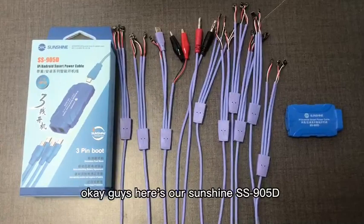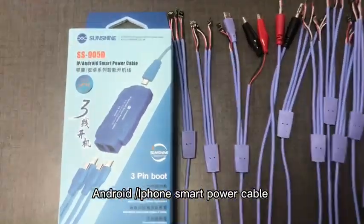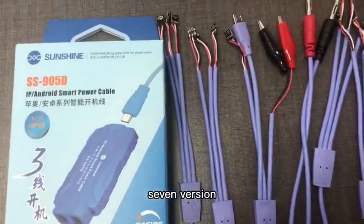Here is our Sunshine SS-905D iPhone Android Smart Power Cable, version 7. Welcome to inquire!